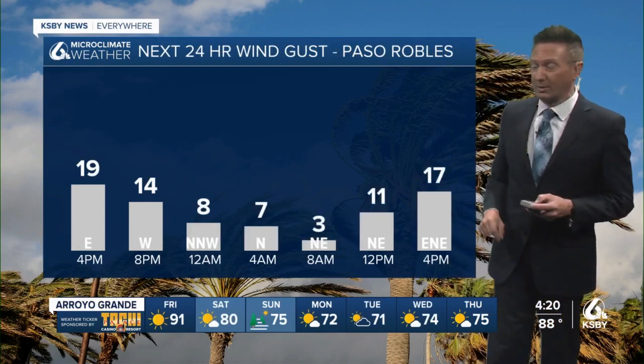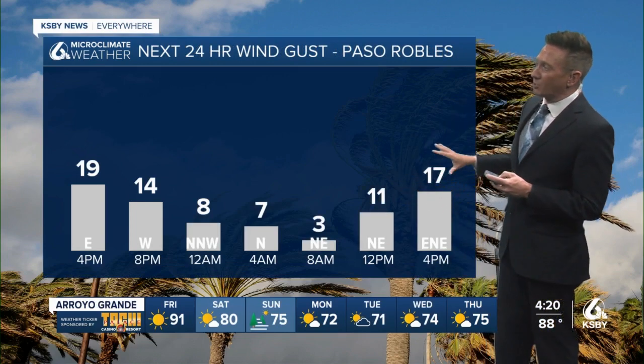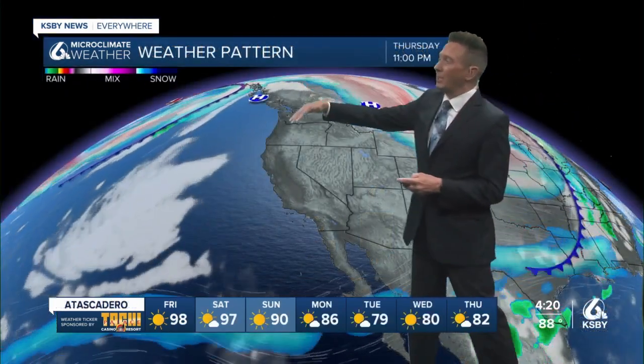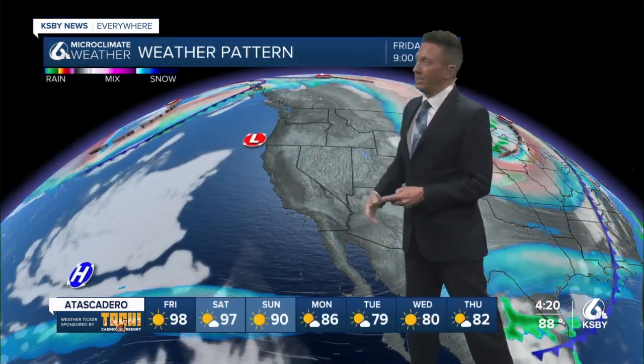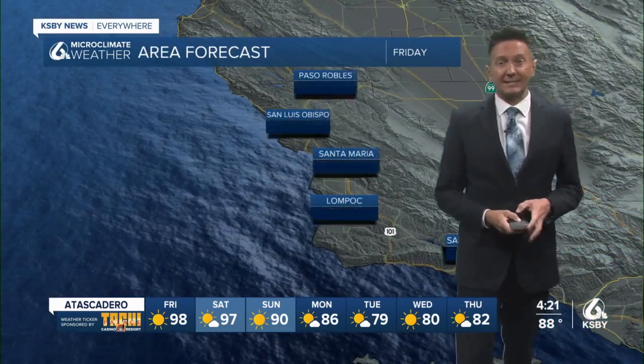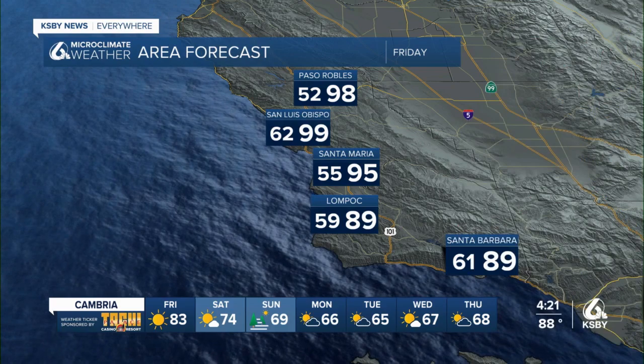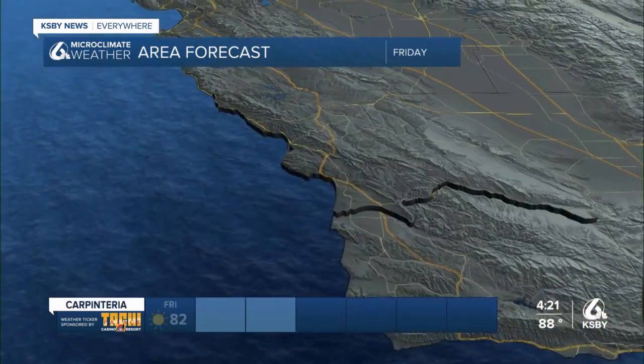That morning push is going to drive those temperatures right up to near 100 degrees — that's the high to beat tomorrow to hit the record. In Paso Robles, some late-day breeze is possible once we warm up. It's all because this big ridge of high pressure continues to dominate the west — it's not going anywhere. 98 Paso, 99 San Luis, 95 Santa Maria, 89 Santa Barbara, 89 in Lompoc.